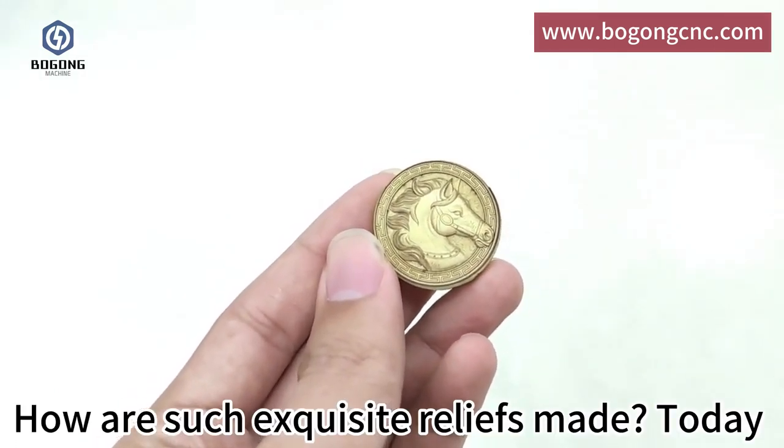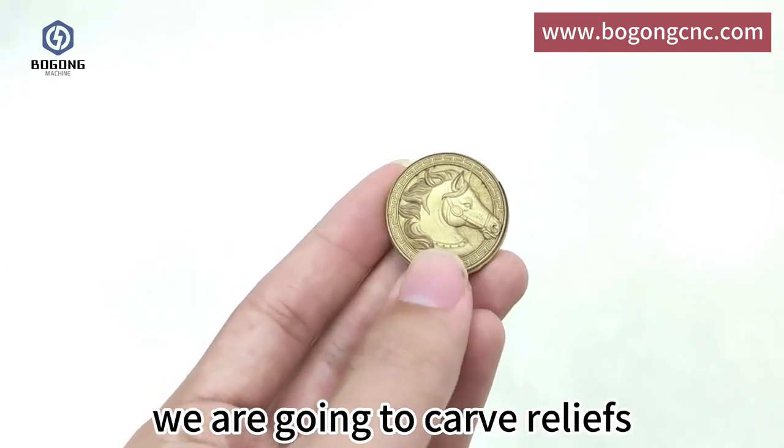How are such exquisite reliefs made? Today we are going to carve reliefs.